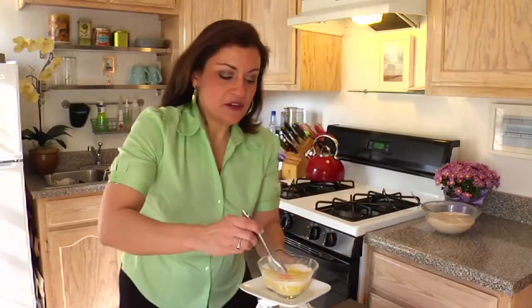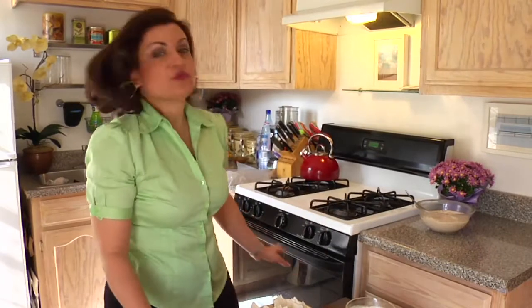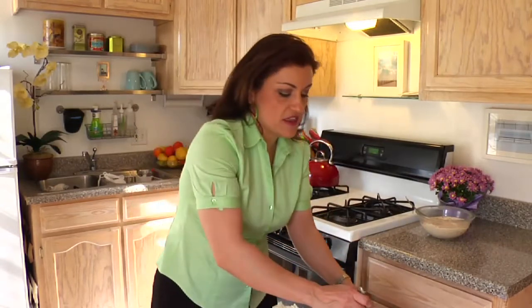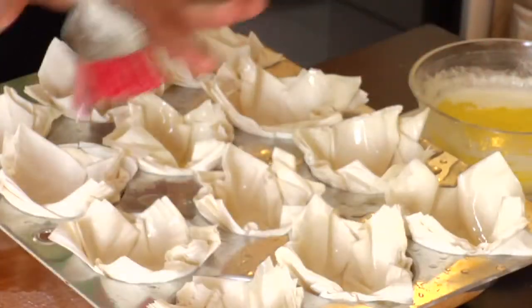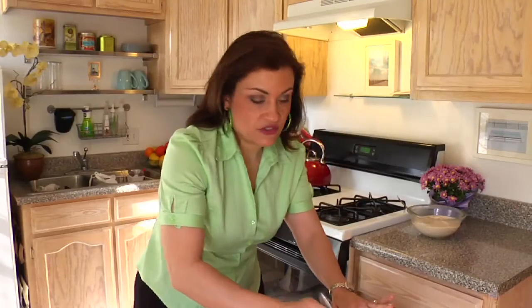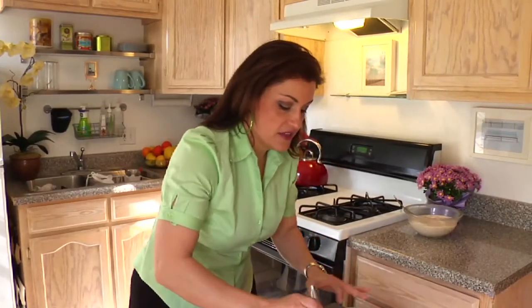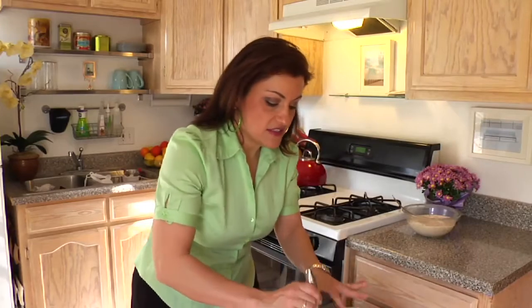We're going to butter these guys as well, and then we're going to put them in the oven. I've preheated the oven to 350 degrees, and I'm going to bake these guys until they're nice and crispy brown, which should be about 10, maybe 15 minutes, and I'll check on them. What we're looking for is we want them to be nice and golden brown, just like you would see in baked baklava, which is so delicious. But these guys are going to be just as delicious.